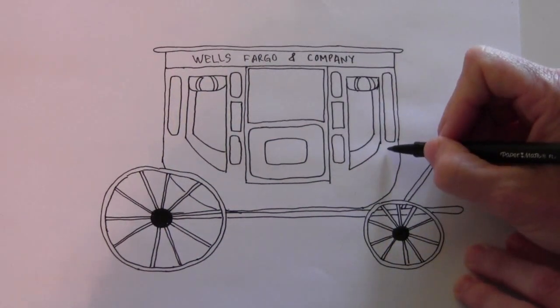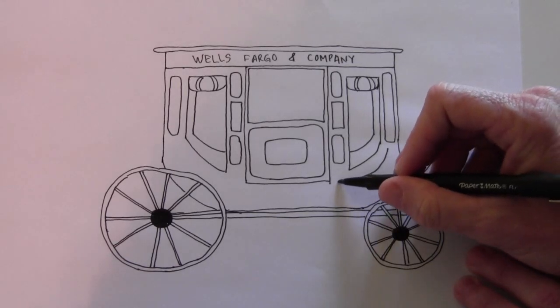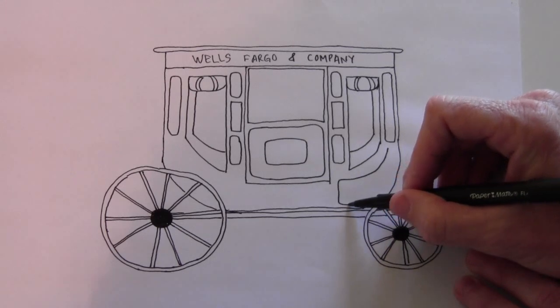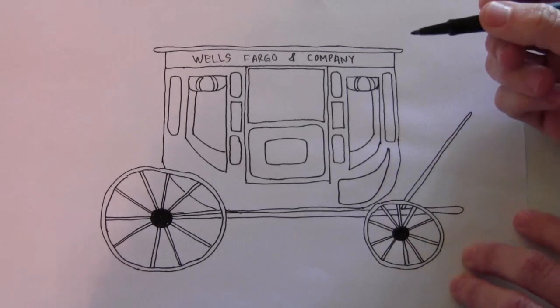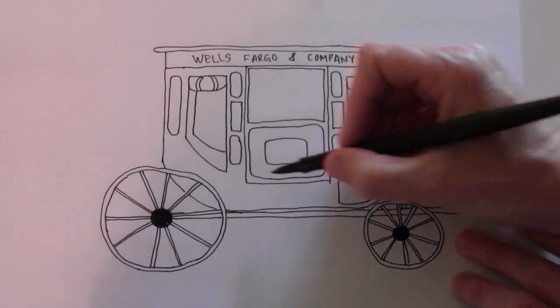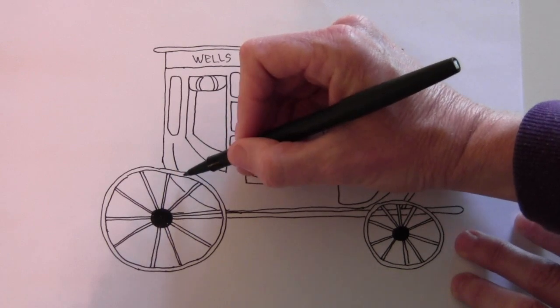Now underneath here there's one that goes like this. It goes down and then curves back up and meets at the top. And it has the same over here, but you're going to have to go behind the wheel on this one.